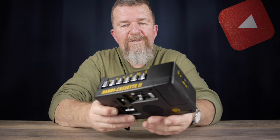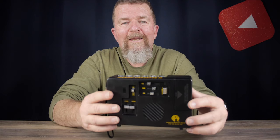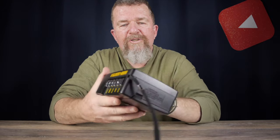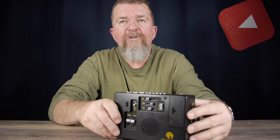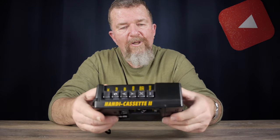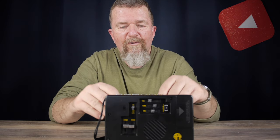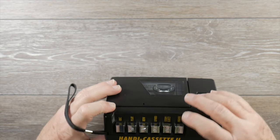Good day everybody, this is Joe Van Cleave and welcome to another episode of the Tape Series. My tape recorder buddy Mitch from back in Ohio sent me this cool item — this is a Handy Cassette 2, a cassette player/recorder made by the American Printing House for the Blind. These recorder/players were designed to be used by blind people, so let's do a mini review of the Handy Cassette 2.